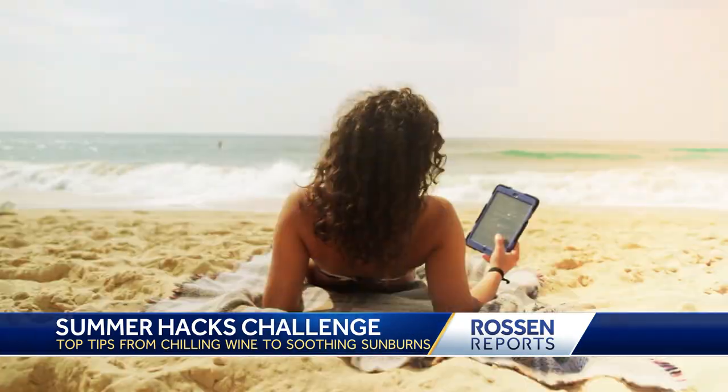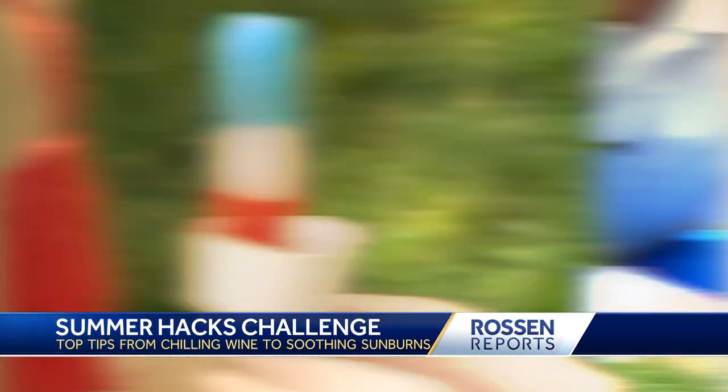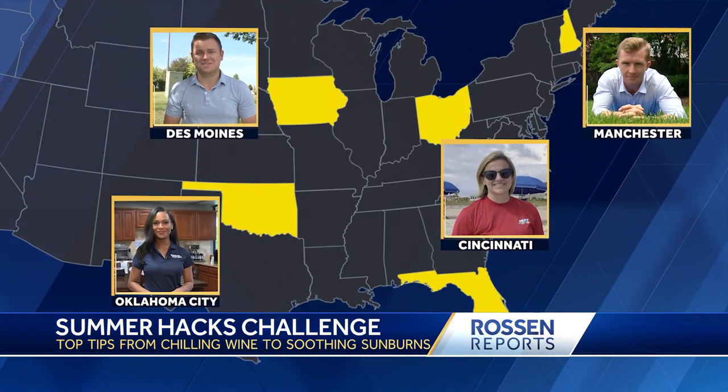From eating messy ice cream, to laying out at the beach, to mowing your lawn, I've assembled the best summer hacks with the help of our stellar Hearst reporters across the country.